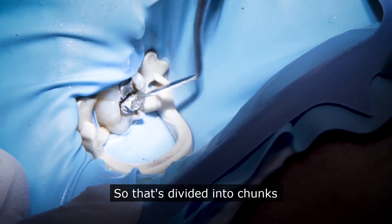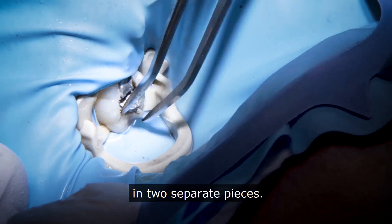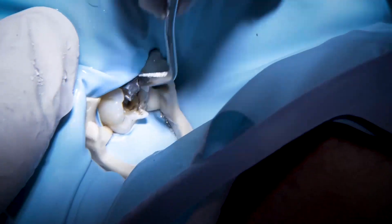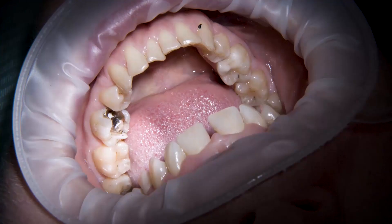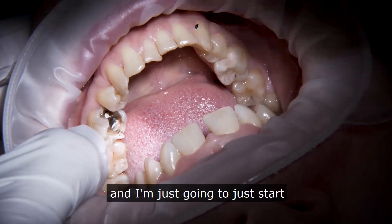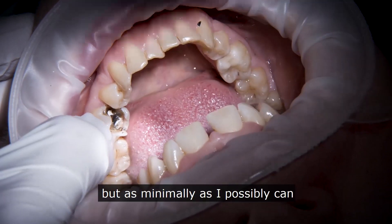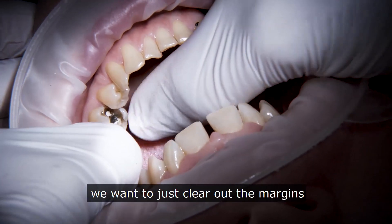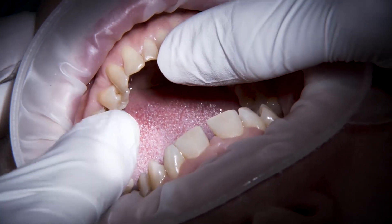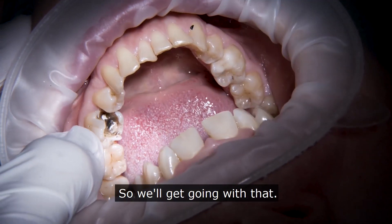That's divided into chunks and we'll get both pieces coming out separately now. We've cleaned the amalgam out and the worst of the debris. We've removed the rubber dam and I'm just going to start shaping that cavity as minimally as I possibly can — just clearing out the margins and taking it down to something that's sound.